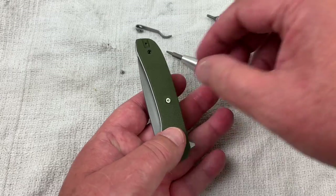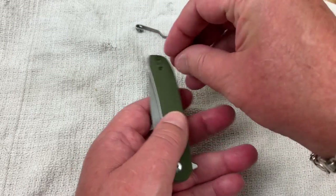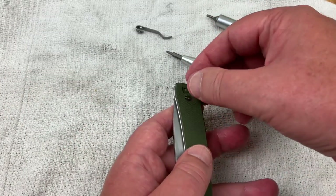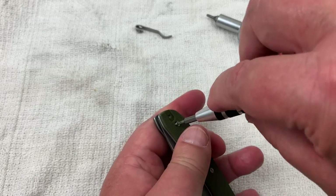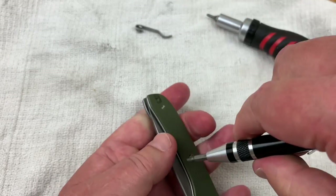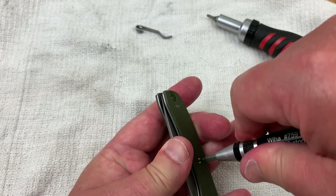And you got to put this one under here so you can put the pocket clip back on. They are definitely small.